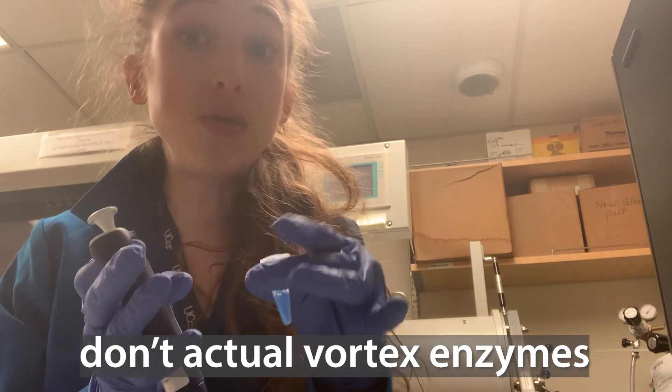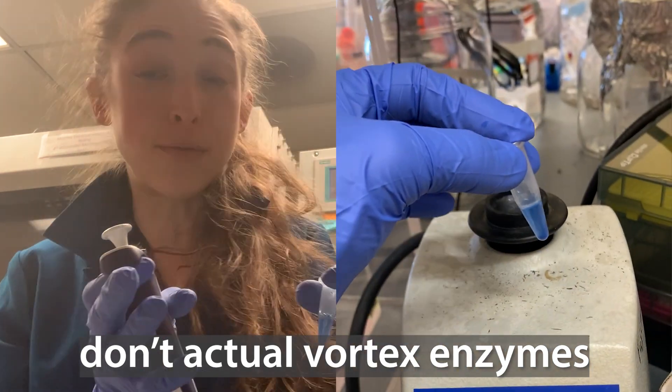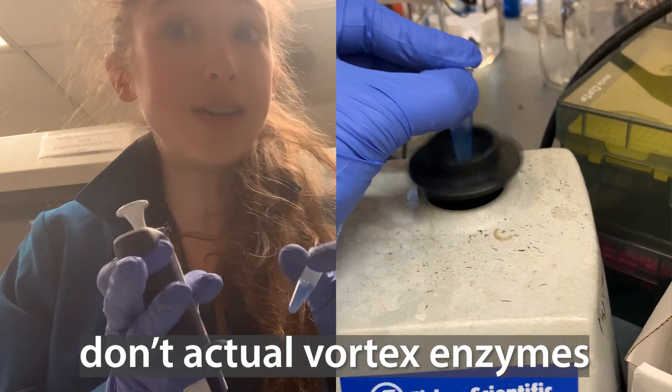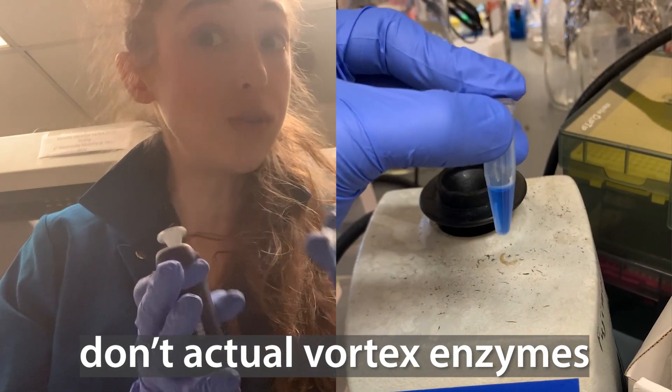If you have an enzyme though, you don't want to actually vortex. That vortex is going to mix things really well, but it can harm your enzymes. So don't do that.